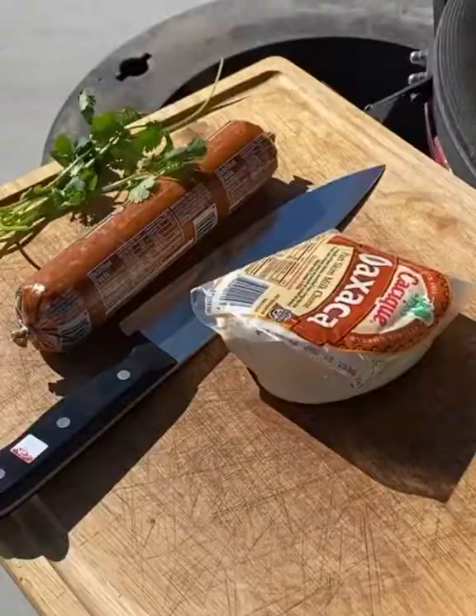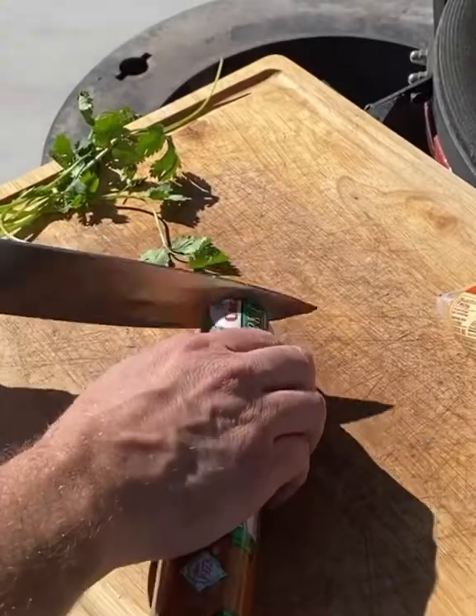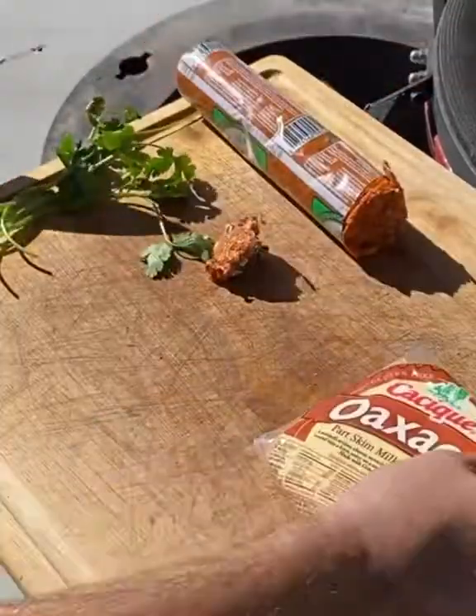Hey everybody! Today I'm gonna show you how to make some queso fundido. First off you take some chorizo — I'm using pork chorizo here. Just gonna cut the top off and set that aside for later.